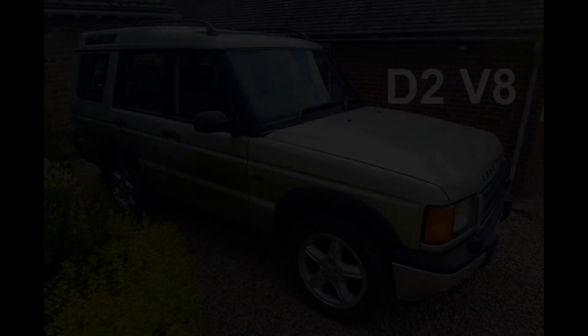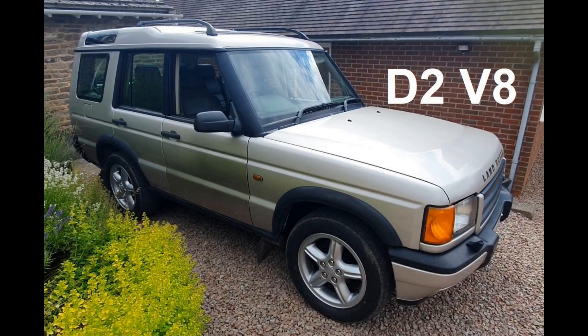Hello YouTube, welcome to the 17th video on the Discovery 2 V8 engine rebuild. In this, the penultimate video in the series for now, I find the problem categorically, and I fix it!